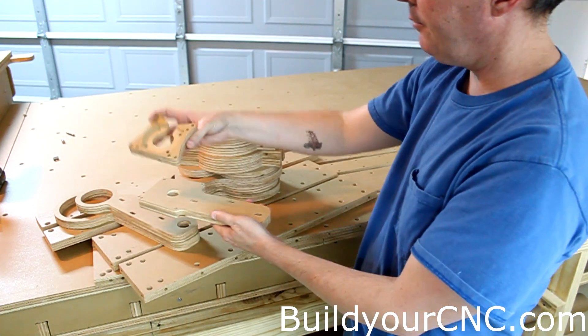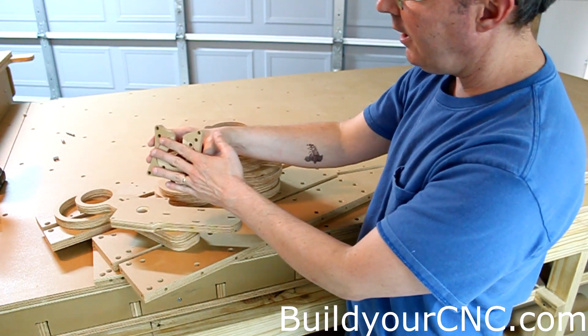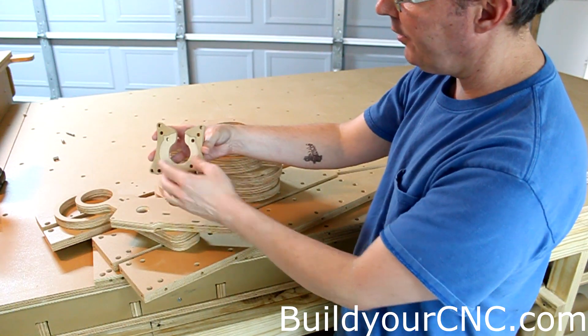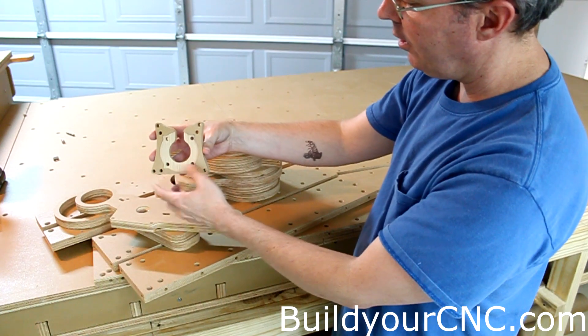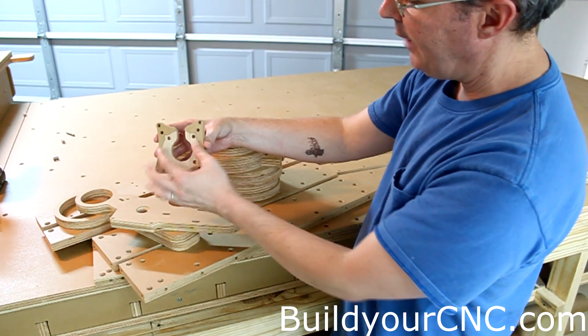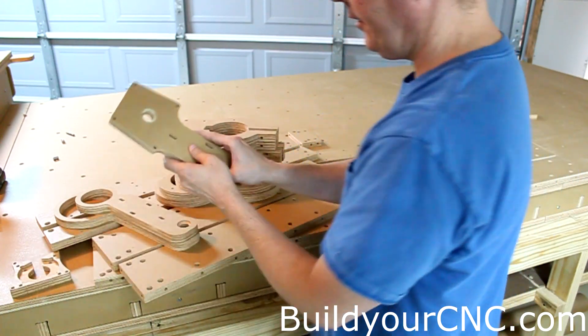The Z-axis motor will go on the very top. You'll receive two different sizes of motors: you can have the small NEMA 23 or 24, or you can have the larger NEMA 34. This portion right here allows the protrusion of the motor flange for the NEMA 34, and this is the top bearing.